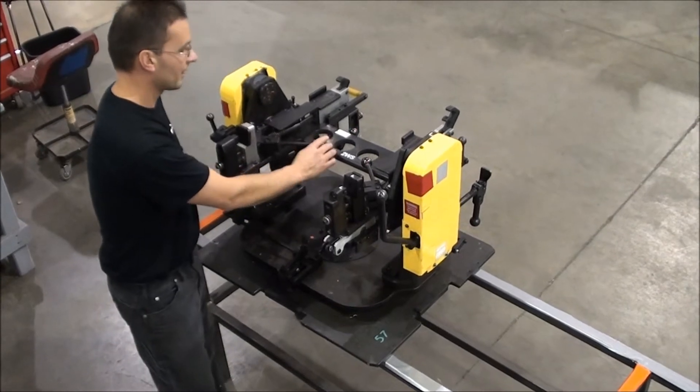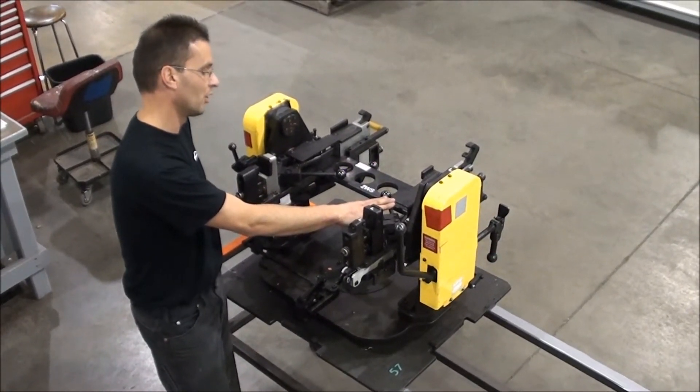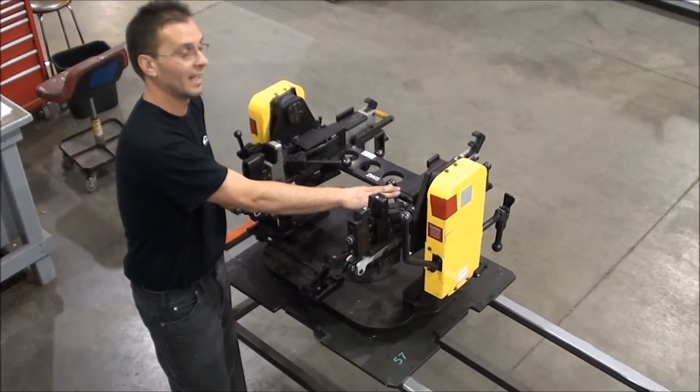What we have here is a 4-sheet pallet. It's able to do left and right for both the Honda CR-V and Honda Civic.